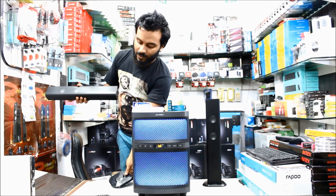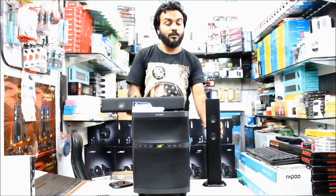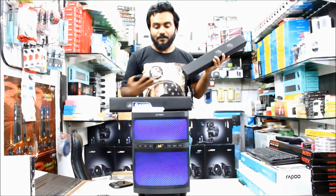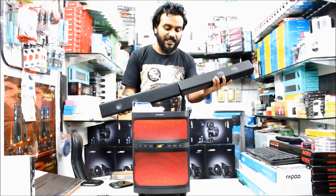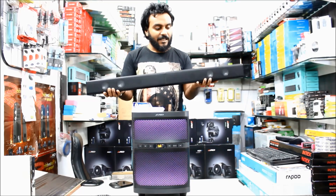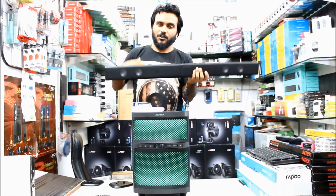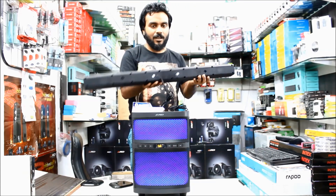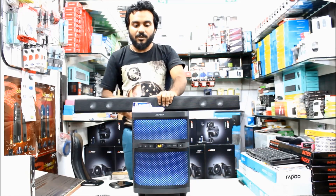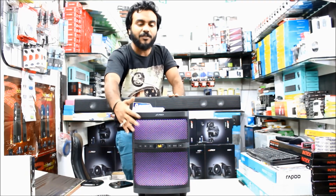I like this speaker. If you want to use it as a 3.1 speaker you may do that. However, if you're planning to attach it with your television or LED, the best thing is you can take the satellite speakers out and connect them together. This is how it's going to look. There are also a few holes given here to hang the speaker on your wall just below the LED, and it will look fabulous. Talking about the front LED, if you want it you can keep it on, or if it's annoying you can switch it off.